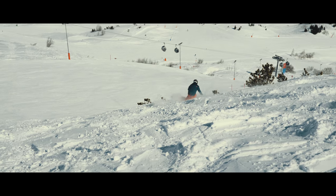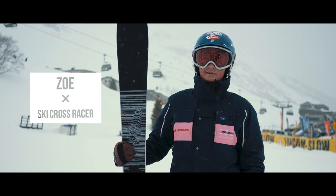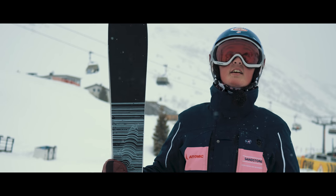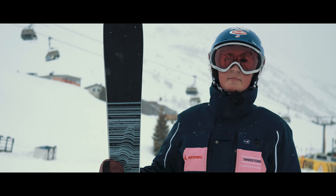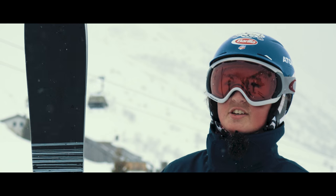Not only does it look great, it's absolutely so easy to turn. Even when you're on piste you can do some big carvy fast turns and they're so good. It's perfect for any conditions, especially on a day like today when it's a bit snowy and a bit bumpy. I'm a ski racer — it's the widest ski I've ever skied on.